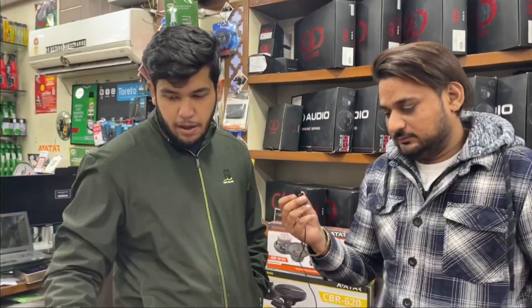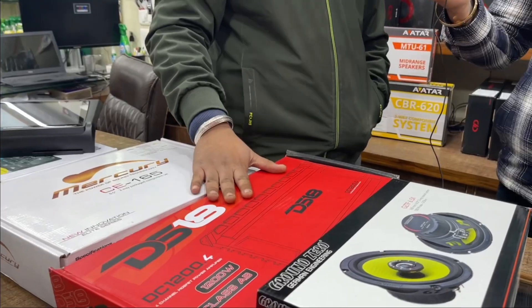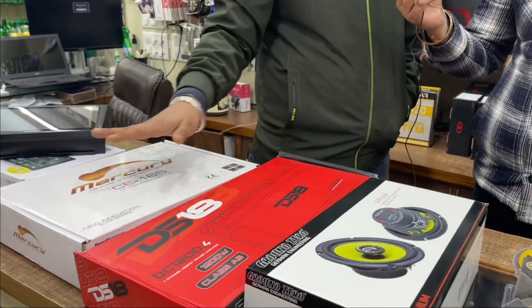And the DSN-18? It is also a 4-channel amplifier. As you have seen in the last video, it is a very good amplifier. It produces very ultimate power and is very good for running these components.